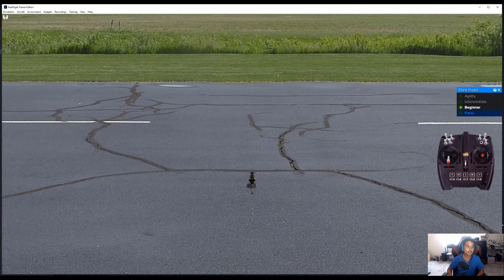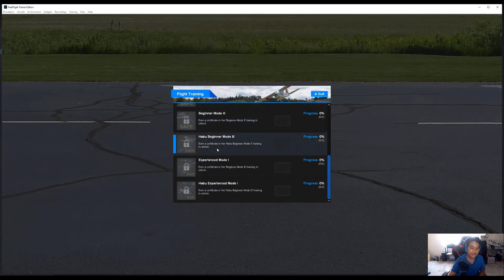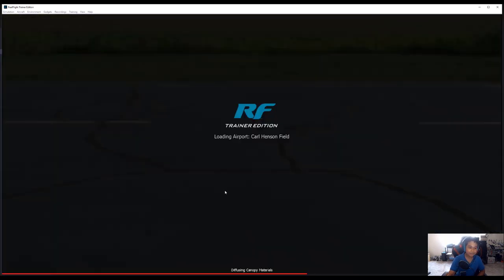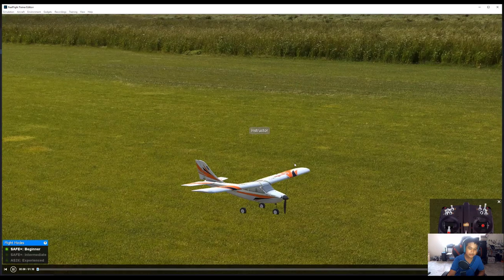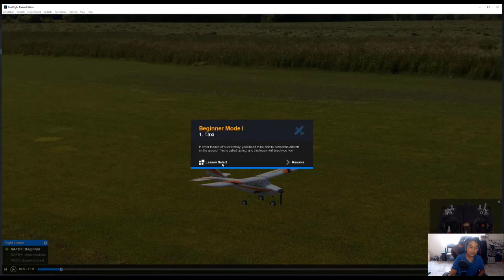There's also a training section in Realflight. At the top menu, you'll find Simulation, Aircraft, Environment, Gadgets, Recordings, Training, View, and Help. If you go to Training then Flight Training, it shows all the different things you can learn with the Realflight Virtual Instructor. There's a virtual instructor that teaches you how to do everything in Realflight. I won't watch the entire thing, but if you want to with your Realflight Trainer Edition copy, feel free.